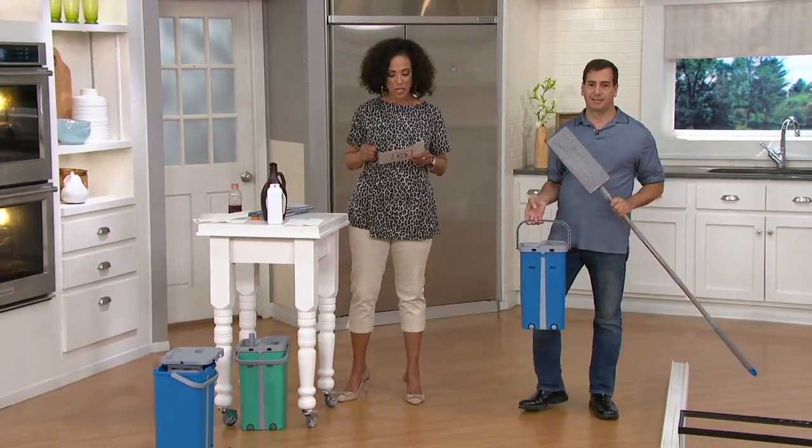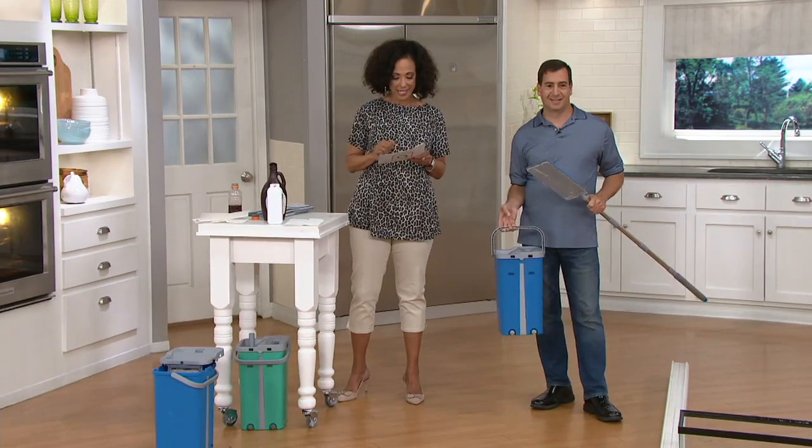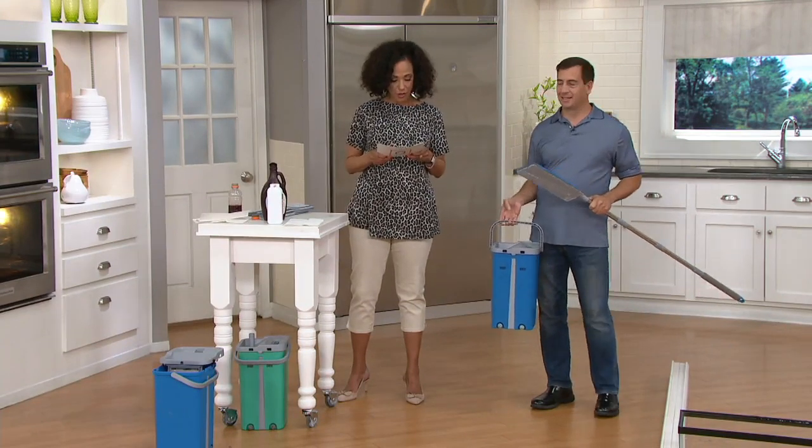The way you're going to do it is with the Cubic self-washing and drying mop with the dual chamber bucket system. Let me introduce you to inventor John Eyeside.